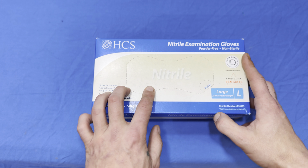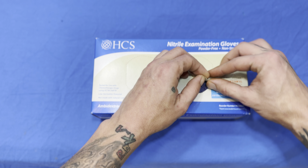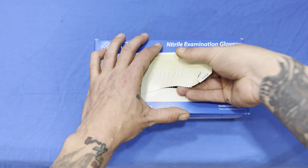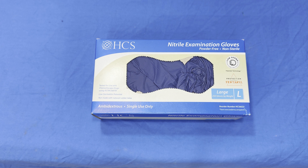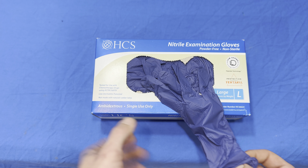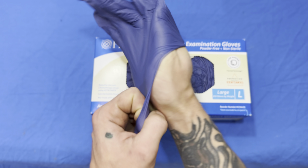We have the HCS nitrile examination gloves. They're the 250 box by weight, not by count, so approximately 250. We already checked out the vinyl gloves, so we thought we would try some nitrile gloves this time. These are ambidextrous, so the gloves will fit on either hand.